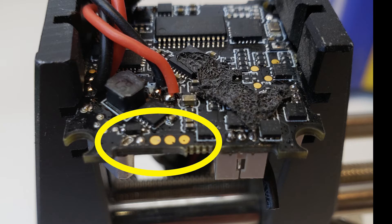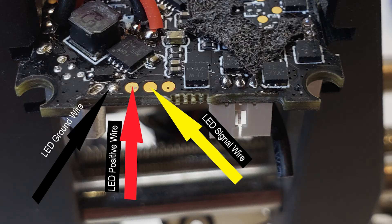These are the solder pads you are looking for. They are located on the top of the flight controller board as installed in the Mobula 7 frame. This is where the individual wires get soldered. It is easy to get the wires on the wrong pads, so make sure you solder to the correct pads.